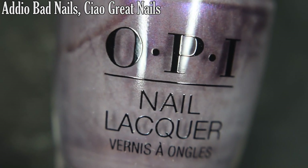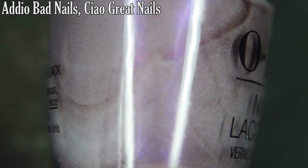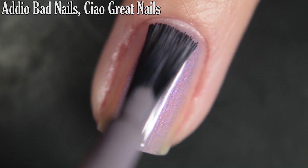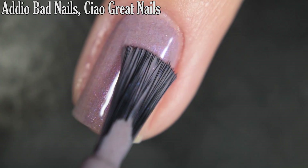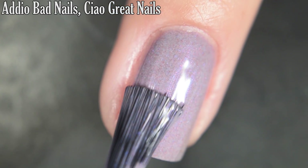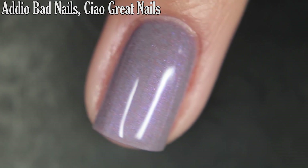Up next we have Adieu Bad Nails Ciao Good Nails, and this is a kind of grayed-out purple with a purple shimmer and tiny itty-bitty brown taupe glitter. I did achieve full opacity in just two coats. The shimmer in here is really beautiful against the base color. I would recommend top coat because it dries dull, and removal is easy. So there is two coats.